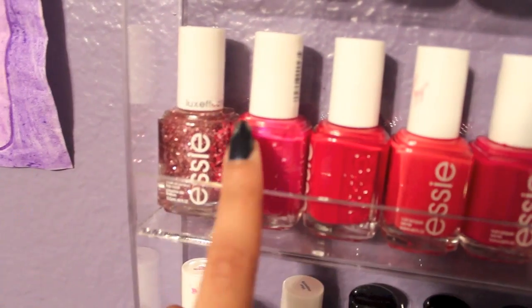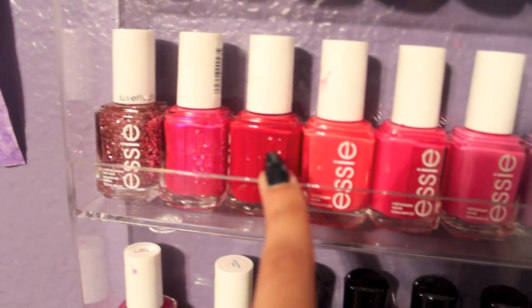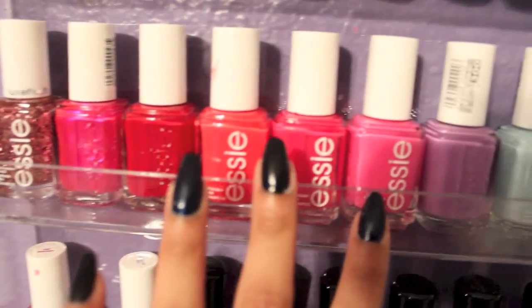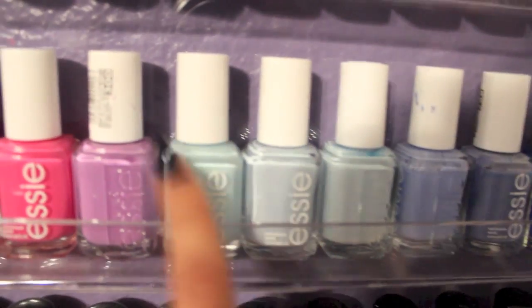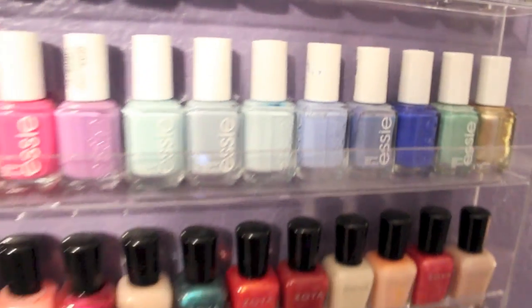Now it's color coordinated! So over here I have just a glittery color, and then it just goes down the line to like red, kind of orange, and then pink, and then purple, and then my Mint Candy Apple, and then all the blues, and then this gold — it kind of comes out of nowhere. So those are all my Essies.